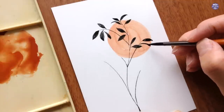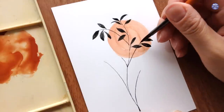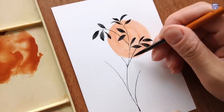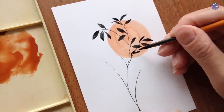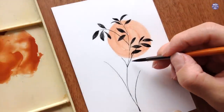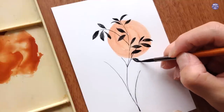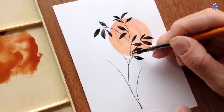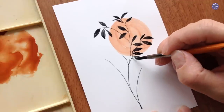I make sure that there's a fair amount of distance between the individual leaves and the main stem, so the connection line between the leaves and the stem can look very thin and delicate, as opposed to the leaves looking bulky when the connection line is too thick.